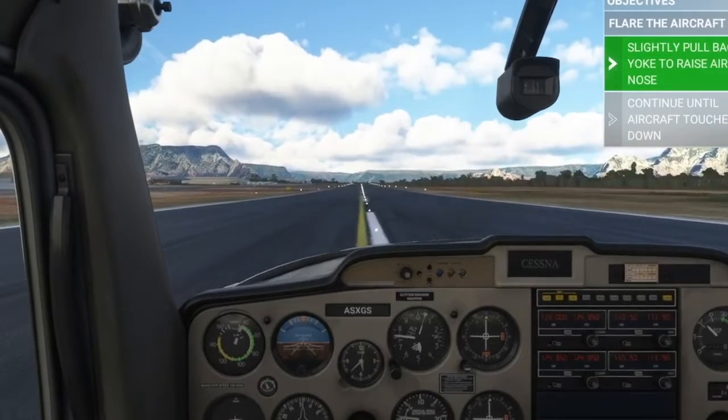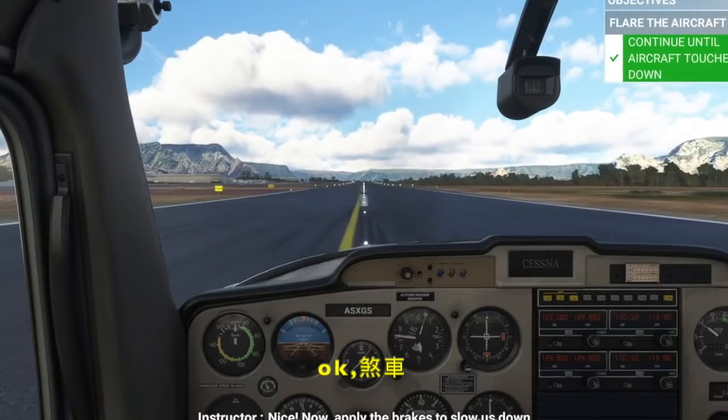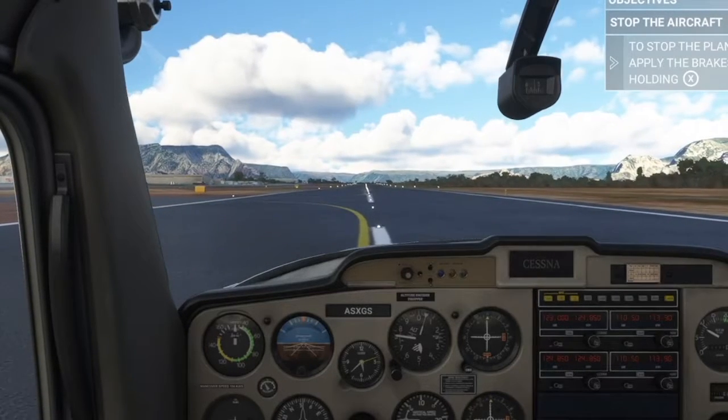Nice! Now apply the brakes to slow us down and bring the plane to a stop. That was excellent.